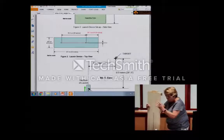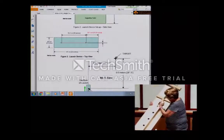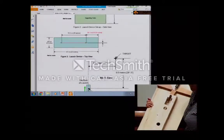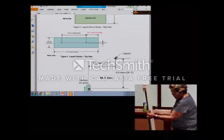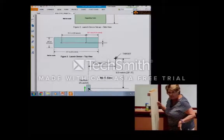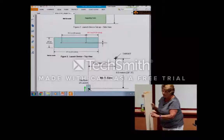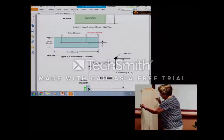One modification I would suggest: put a string or wire on the block so you can pull it nicely down through the chute to launch, rather than moving it with the hook. It's more efficient and safer — once it's loaded, you don't want your finger to get caught on the hook. I would put the wire on the back.